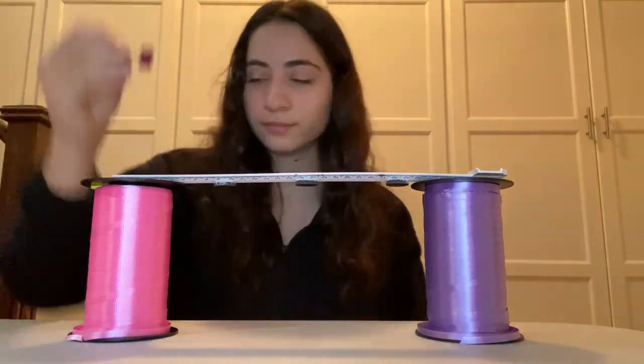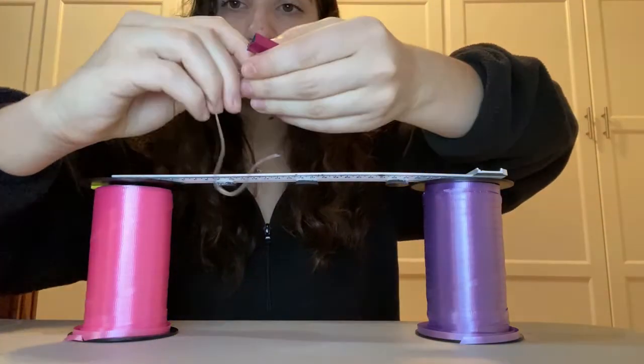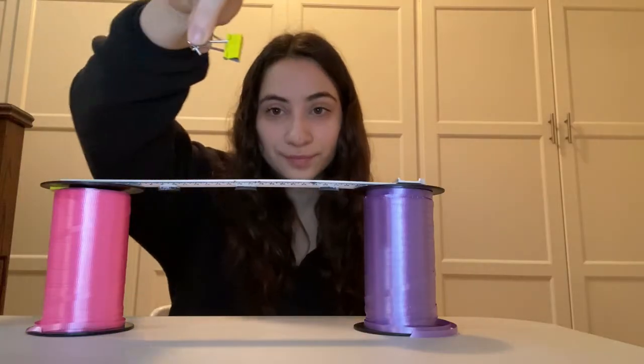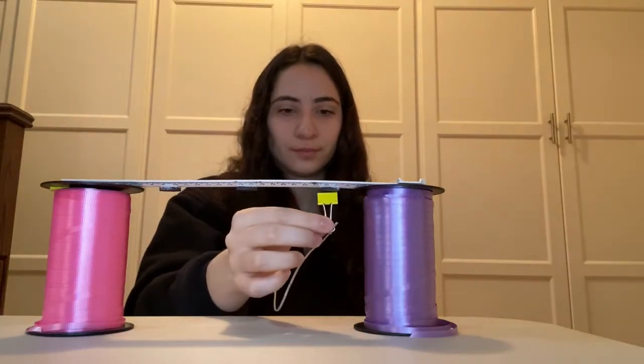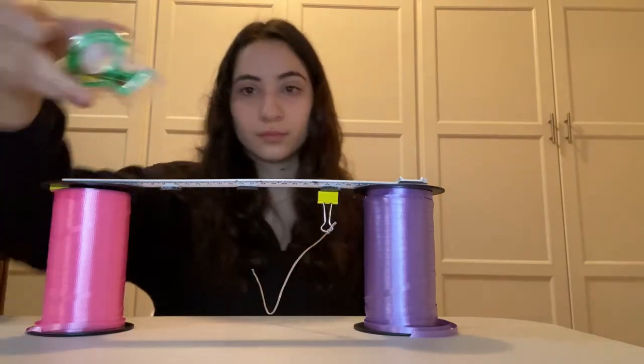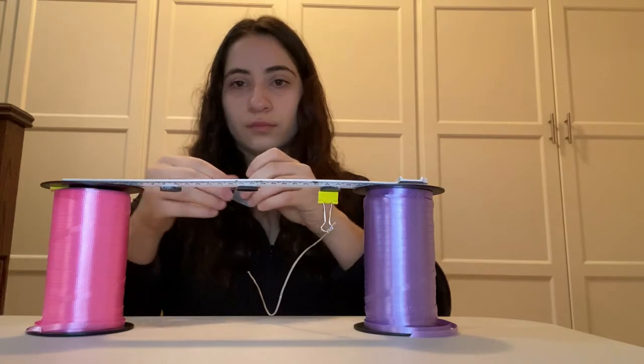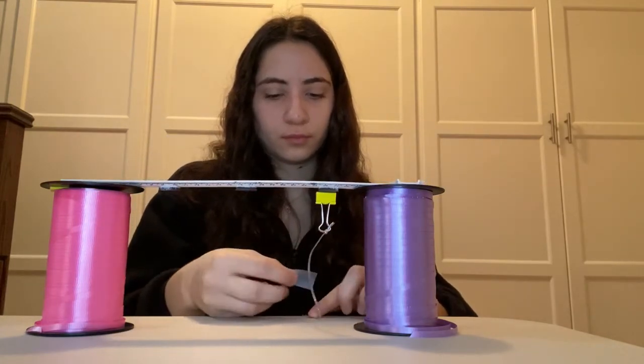Tie the paperclip to a piece of string, and do this for the other two paperclips as well. Take one paperclip and hold it until it's suspended below the first magnet. Tape the string into place onto the table or whatever surface you're doing this activity on, and do this with the other two paperclips.